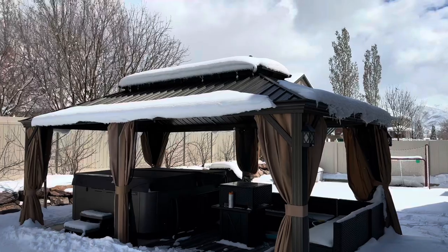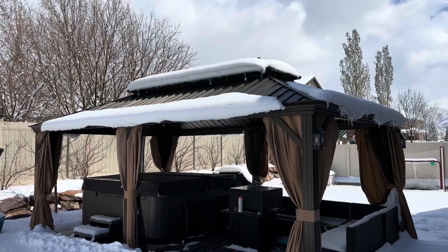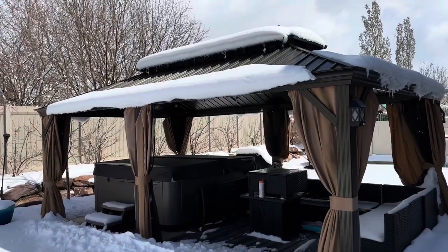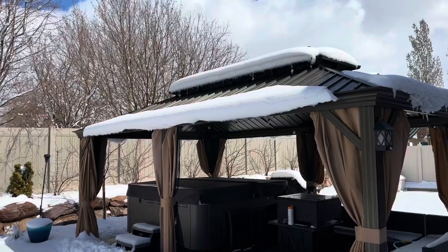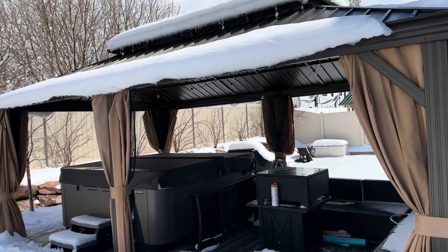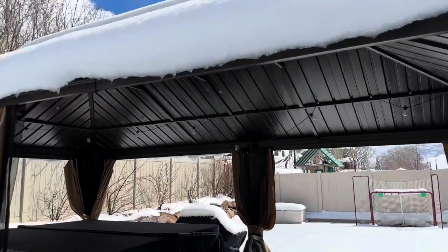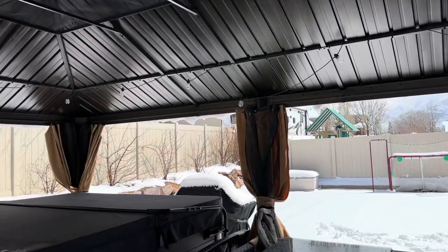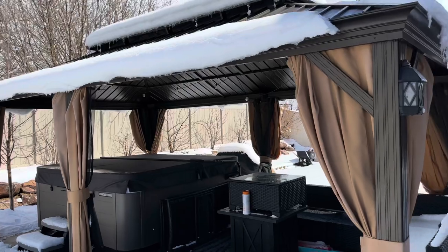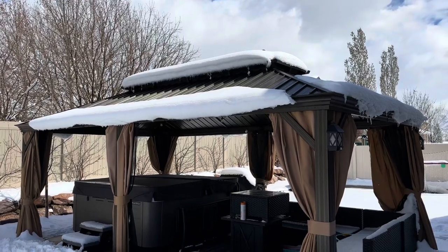Some other feedback from the summertime: we had this up end of July, so we had it for all of August, fall, and winter. In the summertime when it's hot — like 95 to 100 degrees — the sun really beats down on this metal roof and inside the gazebo it almost feels hotter than it does outside, almost like an oven. That's maybe the downfall, and it's probably the same with any metal gazebo — the heat just radiates inside.